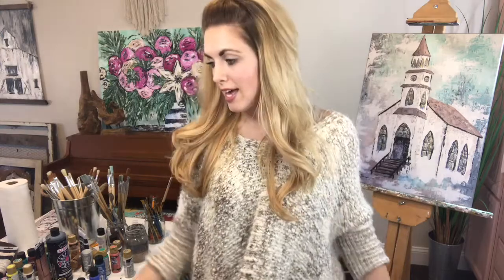Thank you guys for hanging out with me today at Boho Dreamer Studio. I am going to get to painting, so see you later!